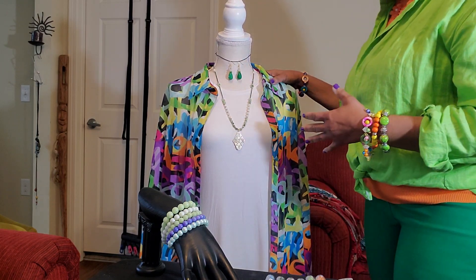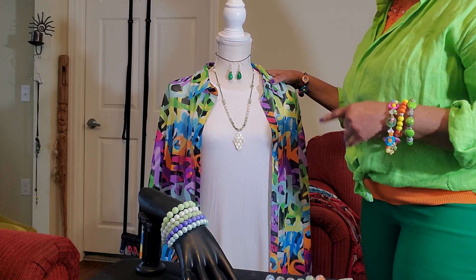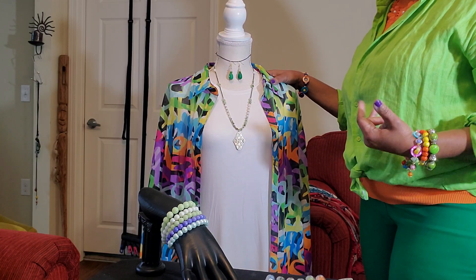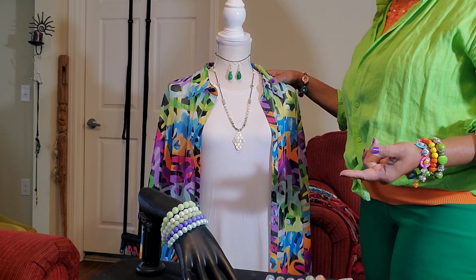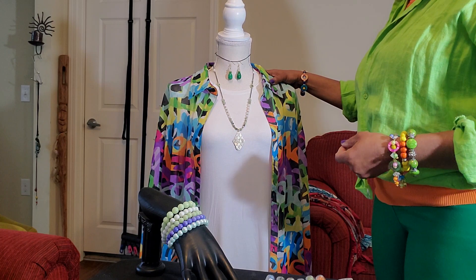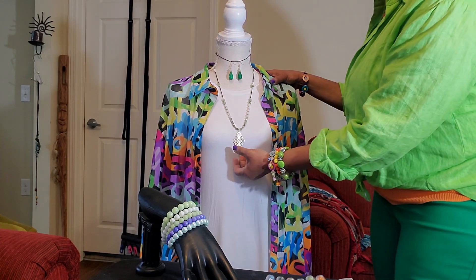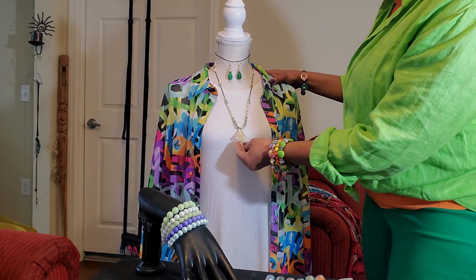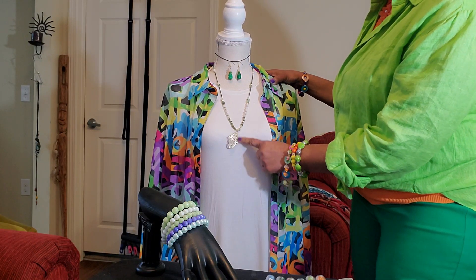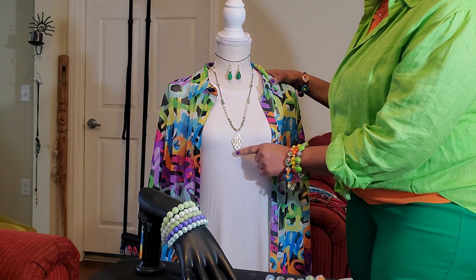Today I have maybe about seven or eight pieces that I'm going to be presenting to you. Now, this first piece is maybe like 18 inches, and with the extension it makes it like 20-something inches.